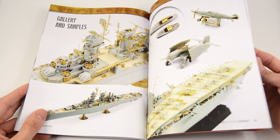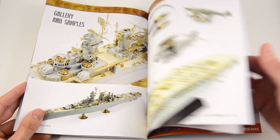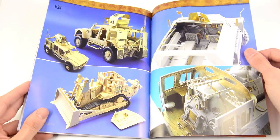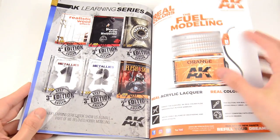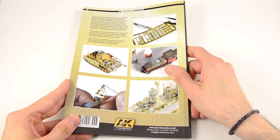To finish the book, we have a small gallery section with some fantastic works in it. And that is all for now. We hope you like it — make sure you get one copy. Stay tuned for more and happy modelling!